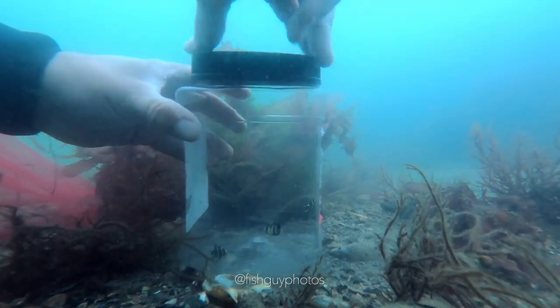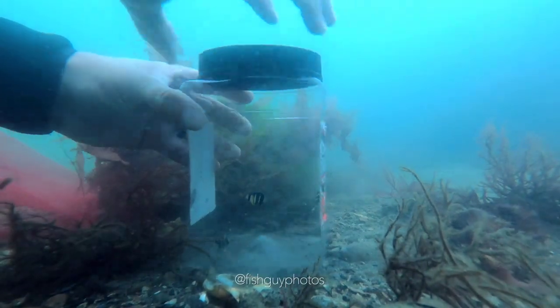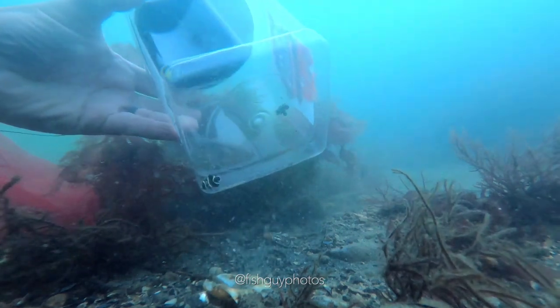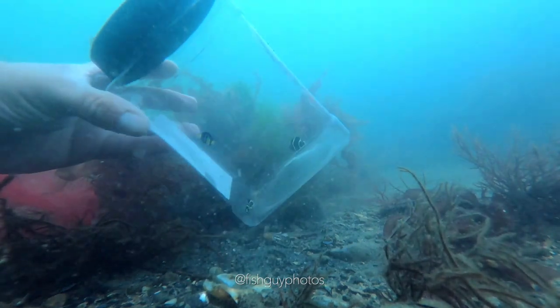At this point I can then bring them back to my aquarium. Now these angelfish would perish once the water gets too cold, so I'm kind of doing them a favor. Pretty cool.